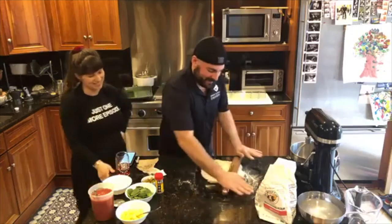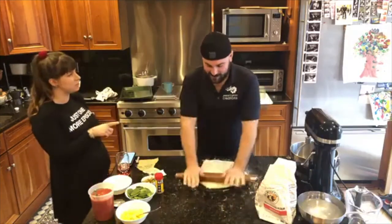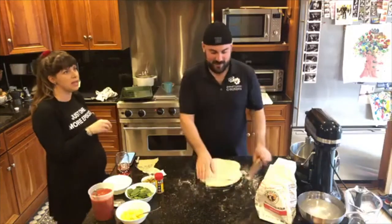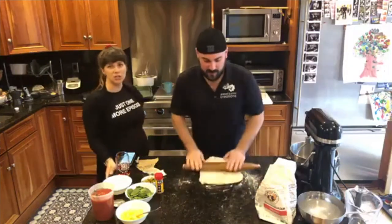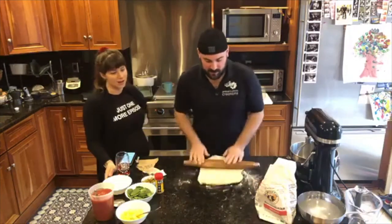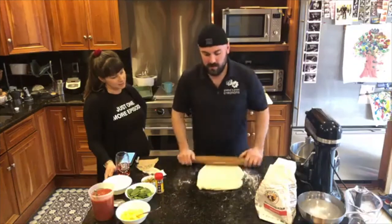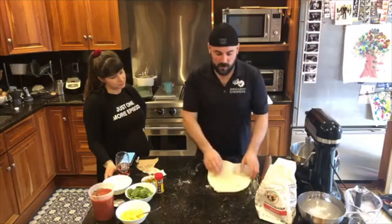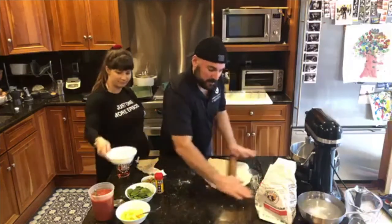This is a French-style rolling pin. So we're just going back and forth here, guys. And if you notice it's sticking to the counter or sticking to your rolling pin, add just a little bit more flour.